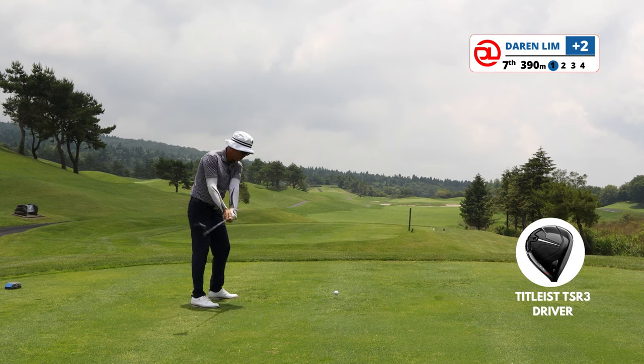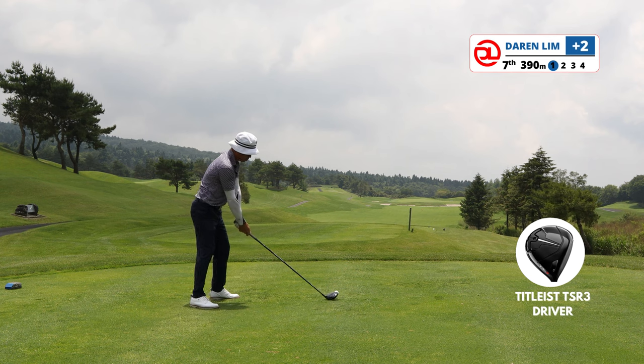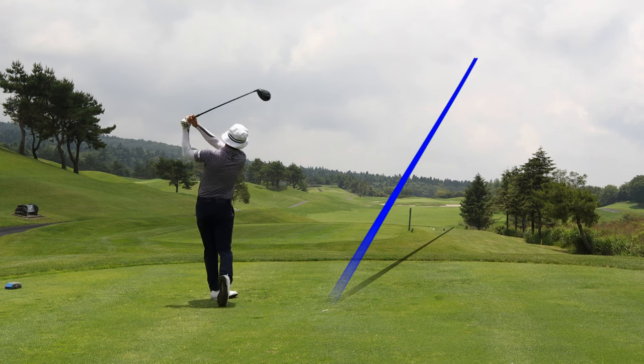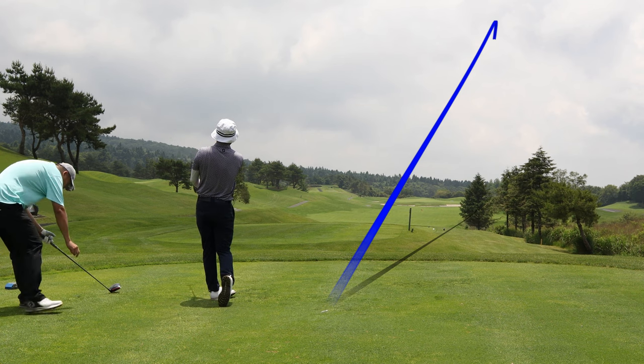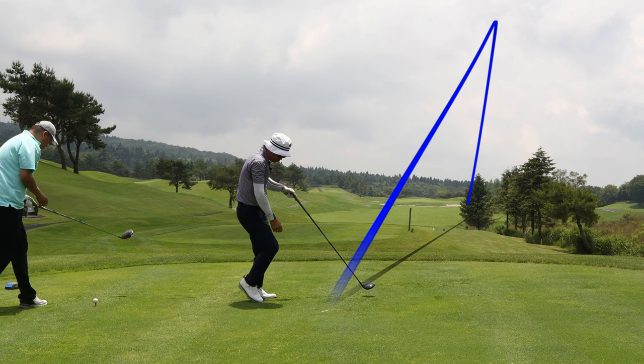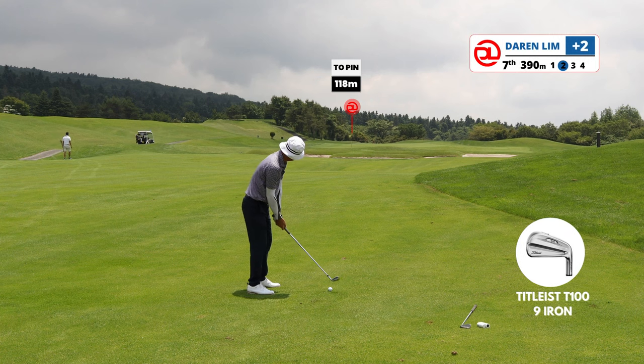This 390-meter par 4 isn't that long with the wind behind us. The fairway is rather wide. The view on this hole is actually a very nice one, but unfortunately it was a very cloudy day and we could not really see much of the scenery.